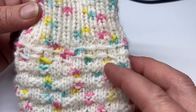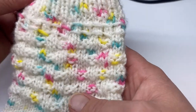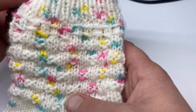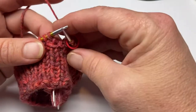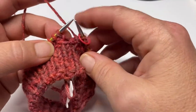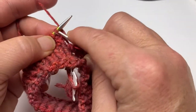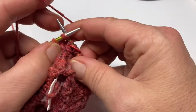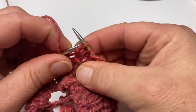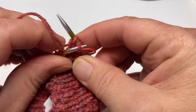Then we will start into the next section of the pattern, which kind of looks like a basket weave. So go ahead and complete the next two rows. Remember: round one is your yarn over, knit, knit, and pass — pass that yarn over over the top of those two knitted stitches.